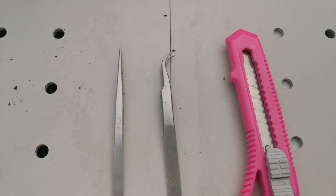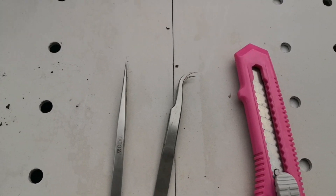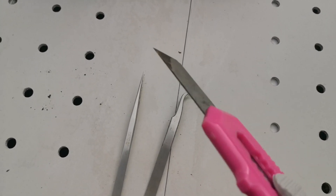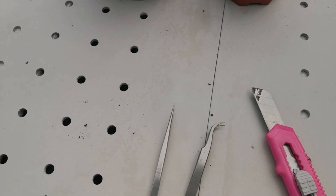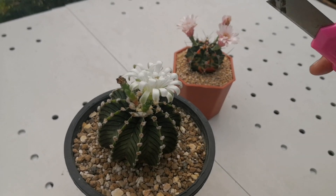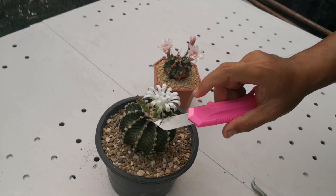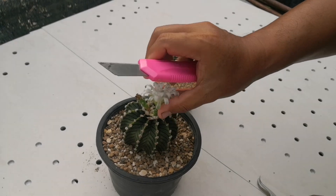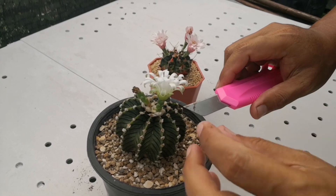I will use forceps and a knife. For pollinating gymnocalycium, we need to cut the flower because the female part is on the inside. To be sure, we cut the flower for better pollination.